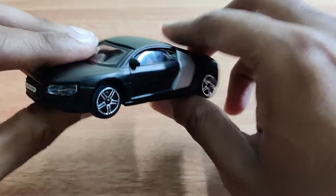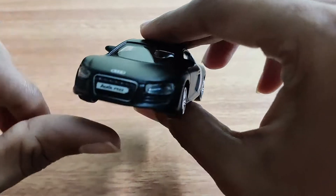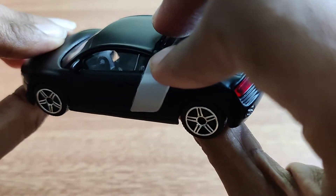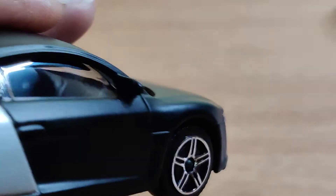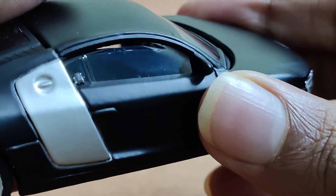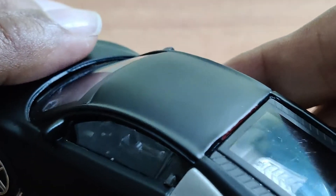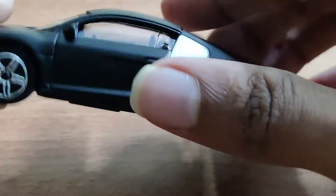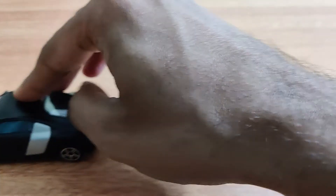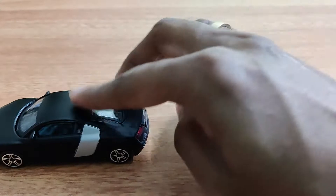You can see the side view mirrors and interior details. Because of the closed doors you can't see much, but I can see the gears and the steering wheel. There are plush seats, and the tires are very soft — you can see the smoothness of the tires.